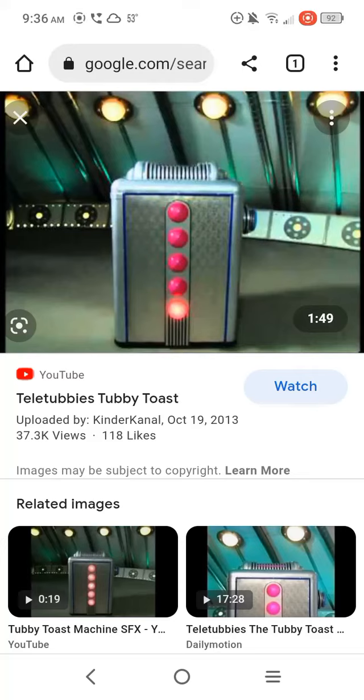Hi, Anthony Fridgley. It's me, Dan Sobel here. Today I'm going to be showing you that Tubby Toast machine from the Teletubbies.